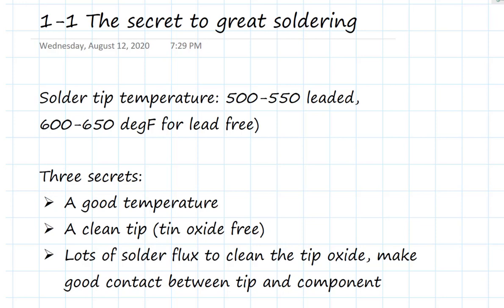You don't want the temperature so high that it quickly vaporizes the flux. We want it hot enough to melt the solder, but cool enough to leave the solder flux on the part long enough to dissolve the tin oxide, make an oxide-free surface — and the solder will naturally wet those surfaces. That is the secret to doing good soldering, and I'm going to show you each step along the way in all these examples.